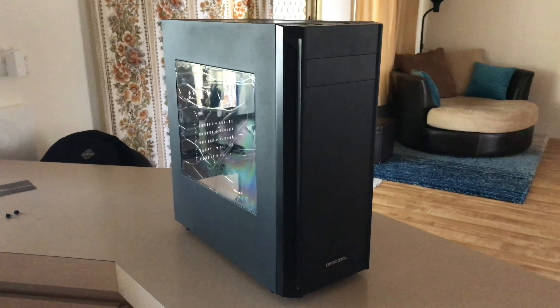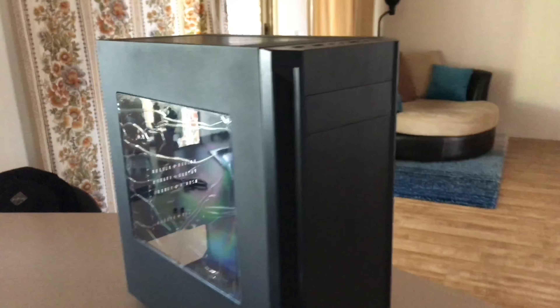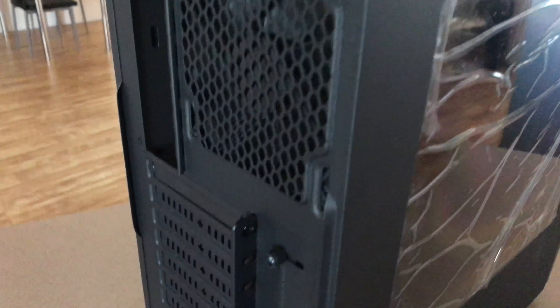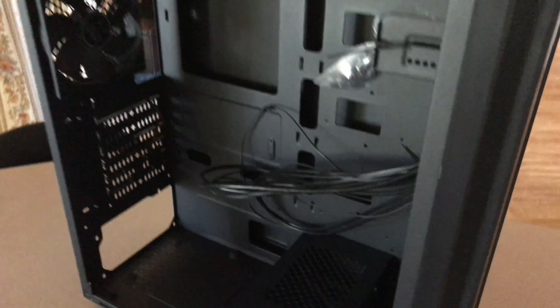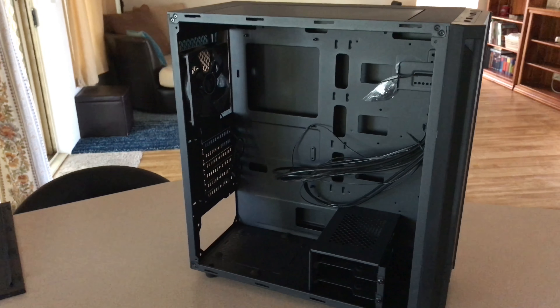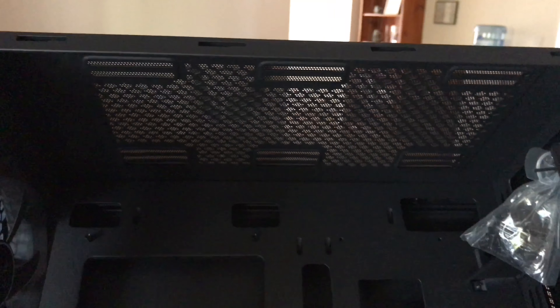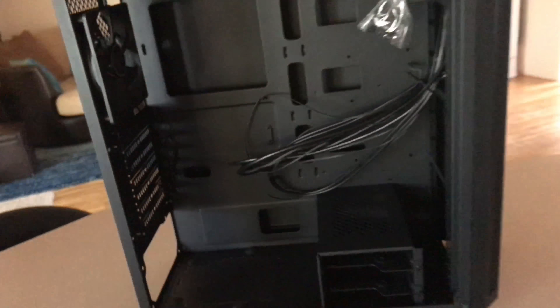There's the CD bay and a little grill for airflow. Taking the screws off - nothing too special but it'll look pretty cool once I'm done. There's enough room for two 140mm fans at the front. I'm only going to be using two hard drives - an SSD and another one for storage and installs. Two USB 2s and one USB 3 on the front panel - really straightforward.